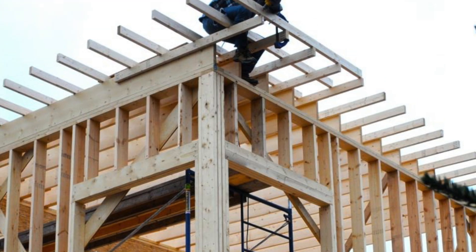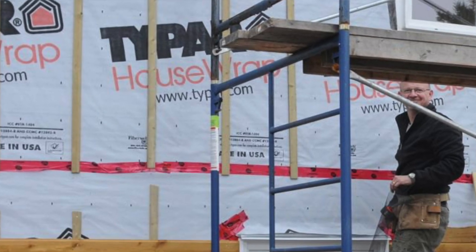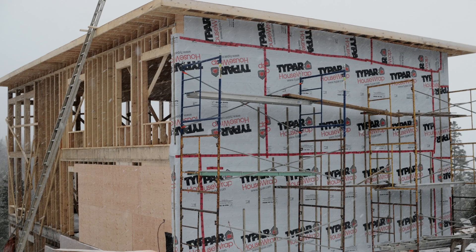I'm going to build very traditional on the outside. I'm going to build a rain screen so wind-driven rain isn't a problem, which is a big issue around here obviously. 1x6 cedar tongue-and-groove siding, then plywood and Tyvek, and then the straw.